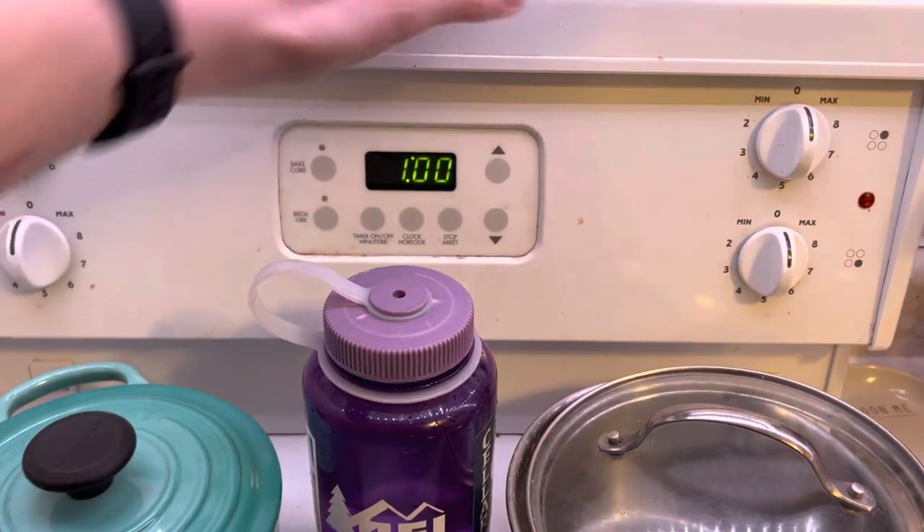Leave it for an hour and then it'll be sterilized. In an hour you will have a totally clean and sterilized Nalgene.